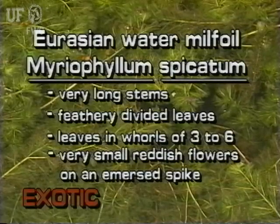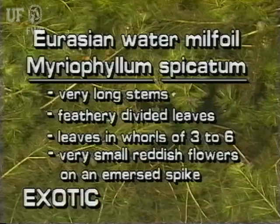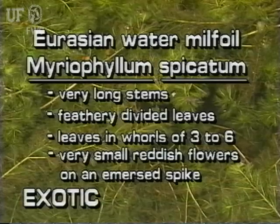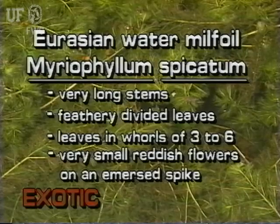Eurasian water milfoil is an exotic submersed plant with very long stems. Its feathery leaves are arranged in whorls of three to six. Its reddish flowers are very small and arranged in whorls on an emergent flower spike.